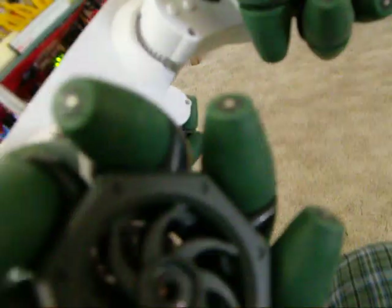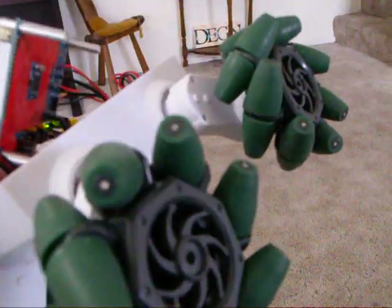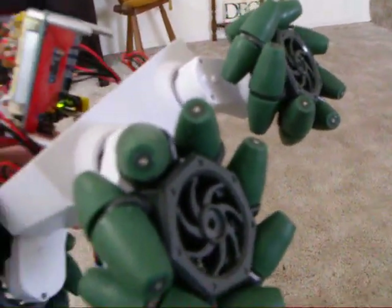Let's see if I can get a picture of the set screws there. That's it for now. Next step will probably be to add encoders.